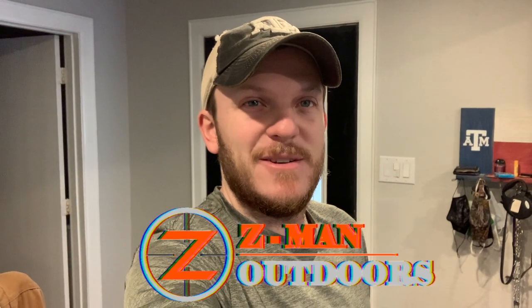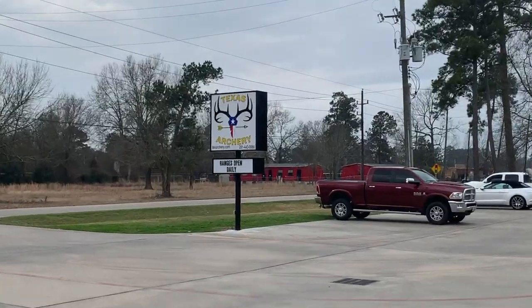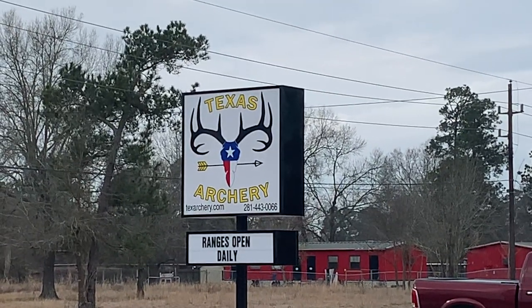Howdy y'all. Welcome back to Zeman Outdoors. I know I've been talking about this over the past couple of videos, but today is finally the day to get some new strings on my bow. I did Texas Archery in Spring, Texas. I've been there a few times. I really enjoy the guys there — they seem to want to work with you and help you out quite a bit. So I'm going to head back there and get my new strings put on.